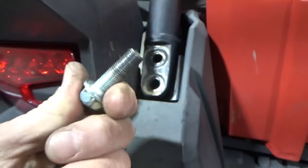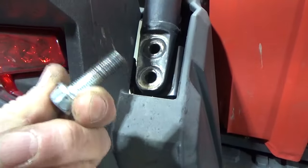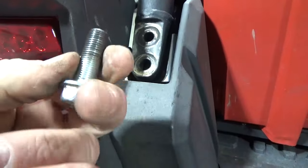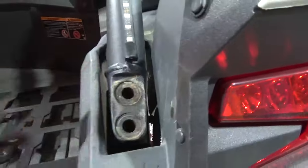These are very tricky because if these strip out or cross-thread — cross-thread really easy. I'm going to show you a way to help prevent that. It works pretty good. I have these lubed up with WD-40. Take all these bolts out, this side and that side, because you're going to be using that.